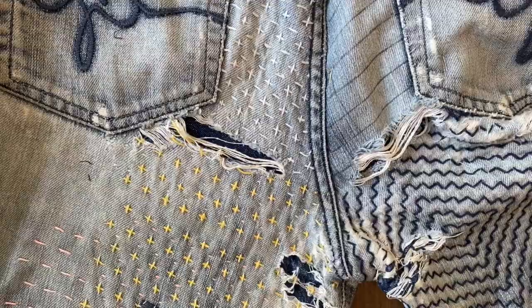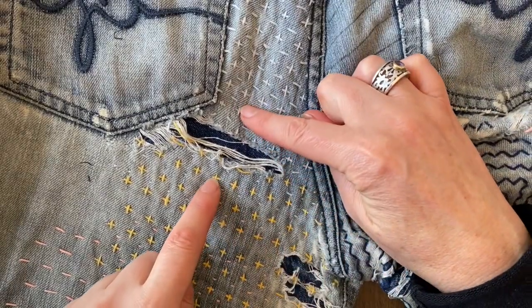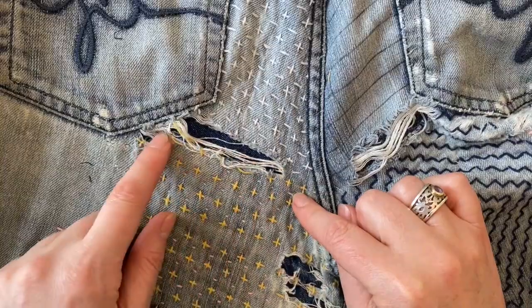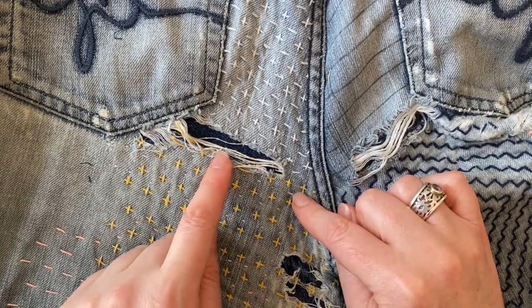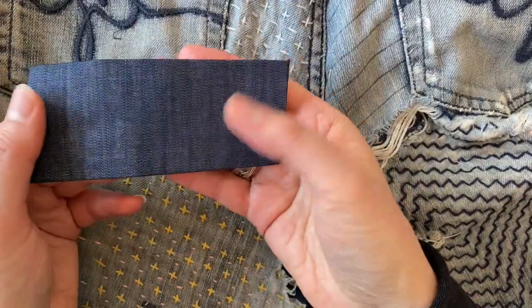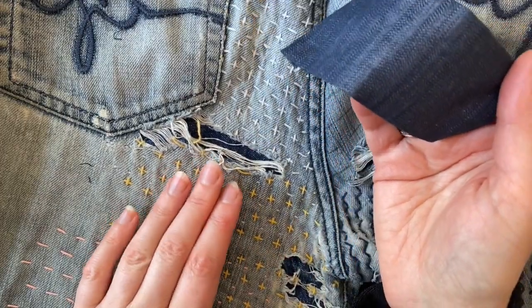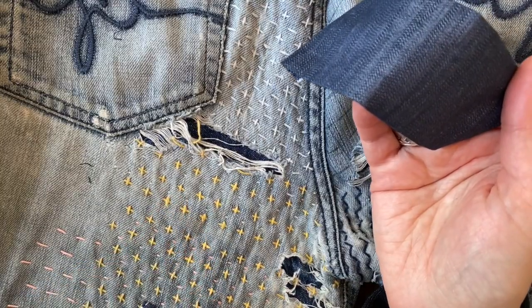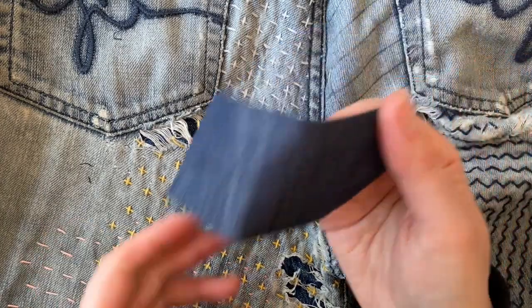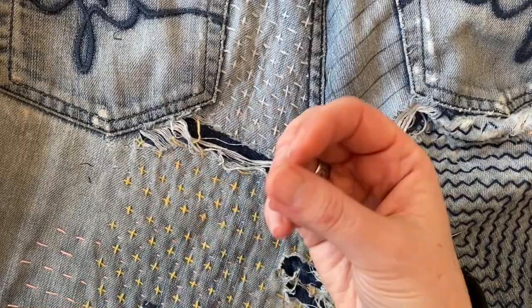The first step is to find some fabric wide enough to cover the hole — about an inch wide on either side gives ample room. Because I've already got some denim on the back of my jeans for reinforcement, I'm using a lightweight fabric — a lightweight denim. If you don't have denim at the back, I'd recommend using a fabric the same weight as the fabric you're mending, as this assists with strength and wear. Something too light will fray and wear more easily than a thicker heavyweight fabric.